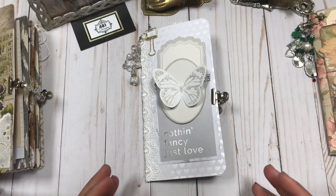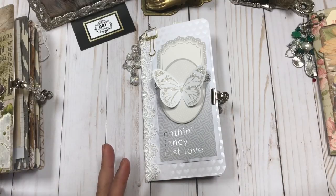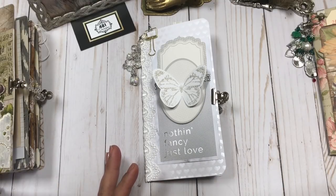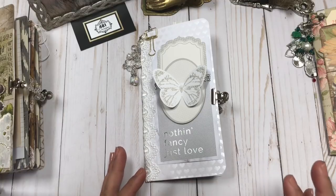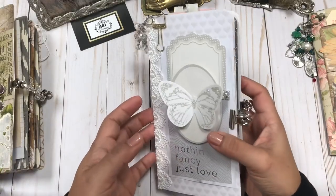Hi, welcome to another 4A1 Designs video. I'm going to share the very first of my wedding collection. I just completed this one, have the other ones kind of started, and we'll be listing them soon. But this is my very first finished wedding journal.